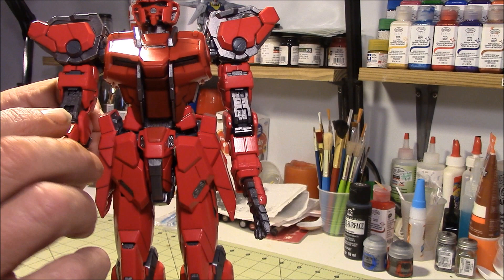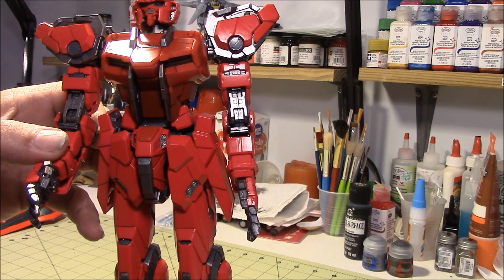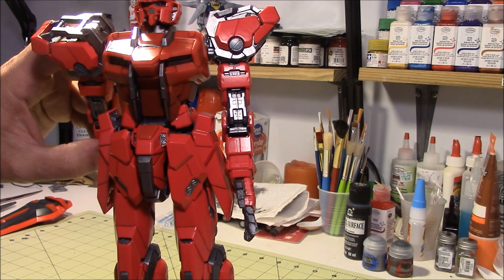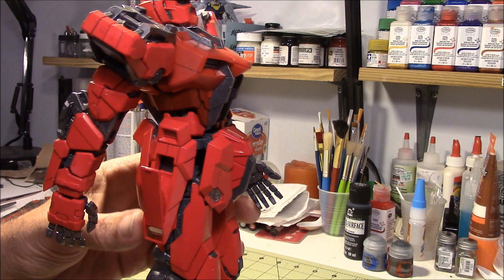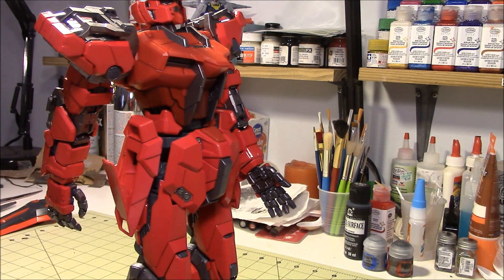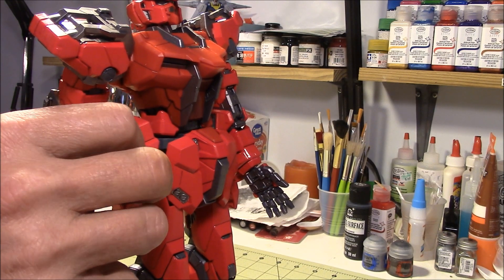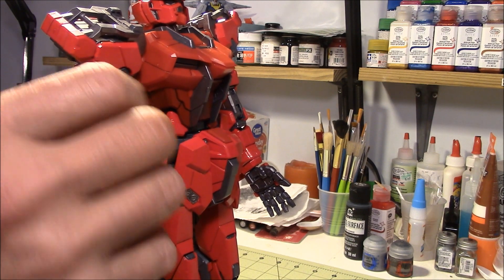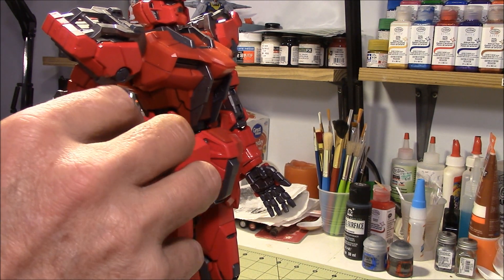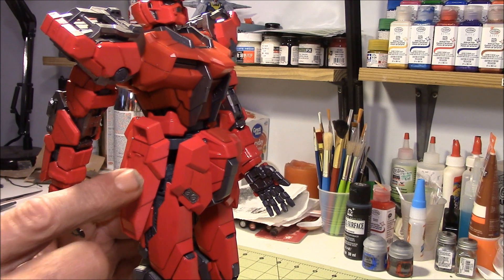That's the hands. On the side right here, there's a panel that opens up, and that's where the knives will go after I get them detailed up. They go in there — something like that — and then get closed up in there. That's where the knives will go, inside of there. There's one on each side.